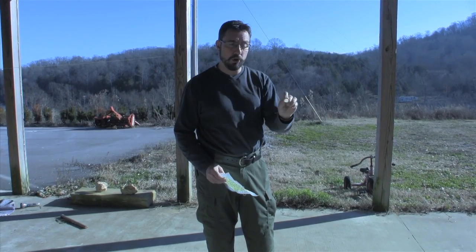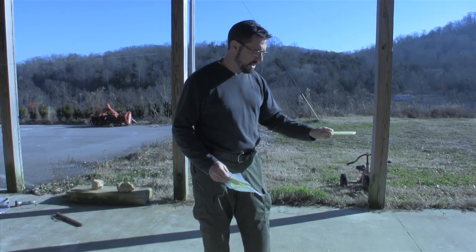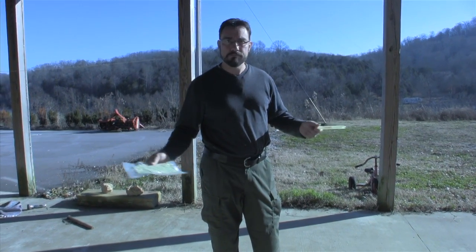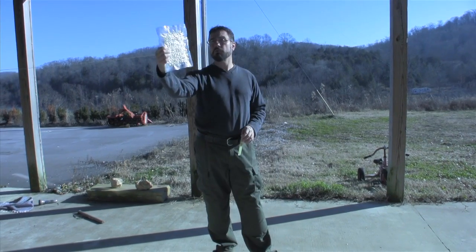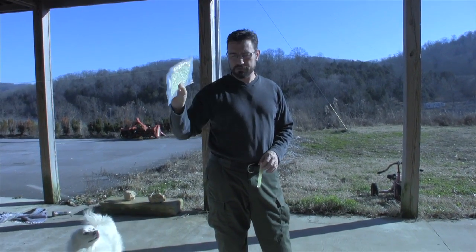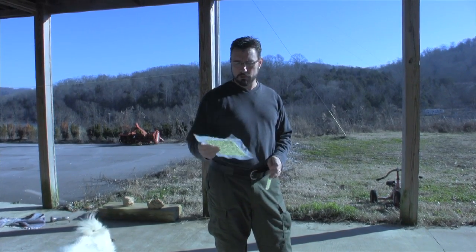This is gonna let you find things on the nightstand or scan around the floor of your tent to find a knife or a flashlight. This is gonna light up the entire tent at least for a couple of hours. Shortly before dawn it's gonna be dimmer, but it's still gonna be able to shine a light on the floor of the tent and help you find what you need.